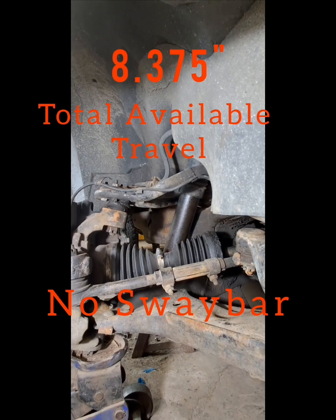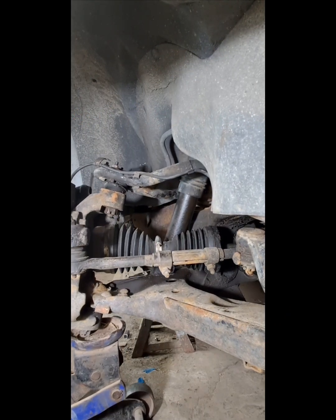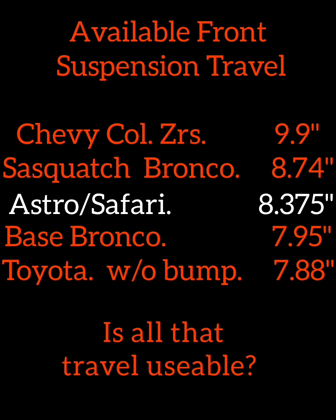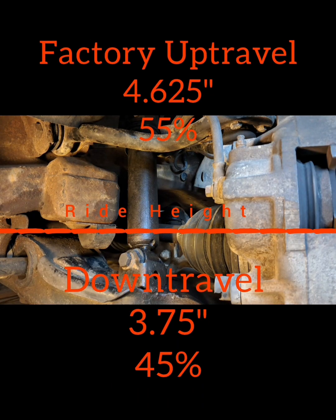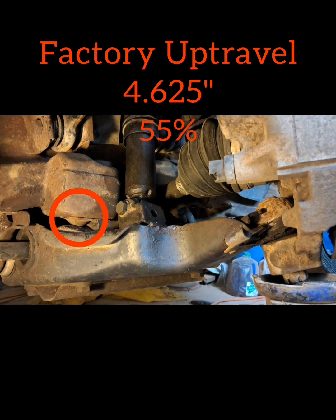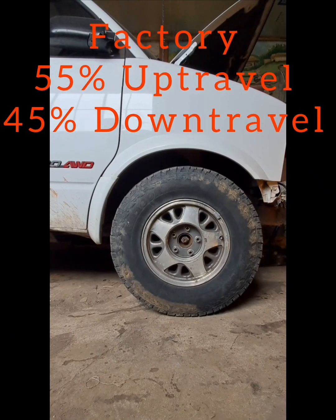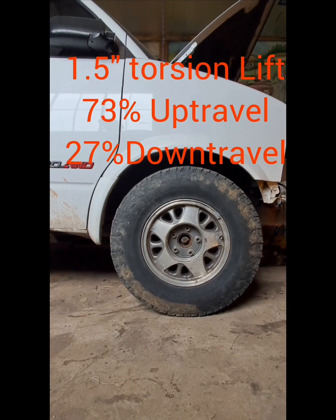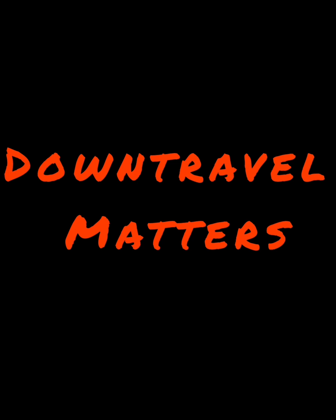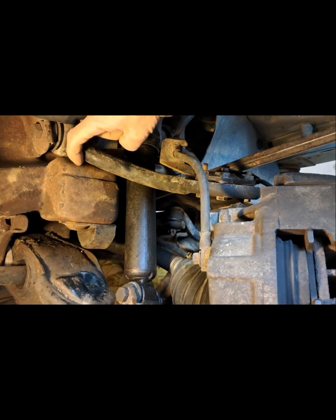Cycling the suspension from bump stop to bump stop, we have eight and three-eighths inches of total travel. This is a very respectable number when comparing to Toyotas or Broncos, but let's see if all that travel is usable. Our total travel is divided between up travel and down travel, with about 55% being up travel and 45% down travel. Torsion lift is caused by increased preload but doesn't change the range of motion, only the starting point within the range — trading ground clearance for down travel. It doesn't take long to run out of down travel with only three and three-quarters of an inch from factory ride height.